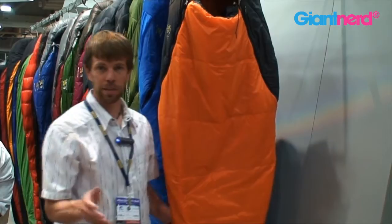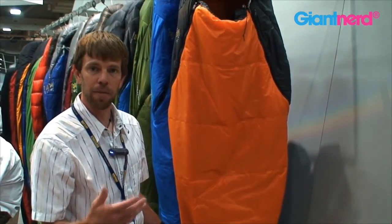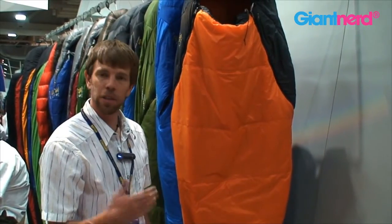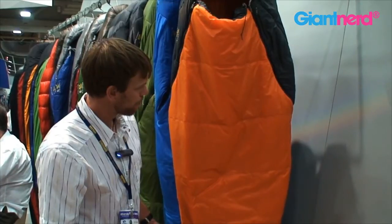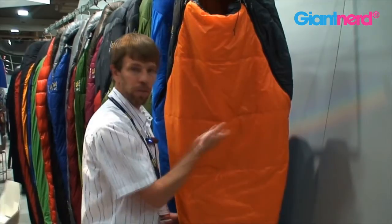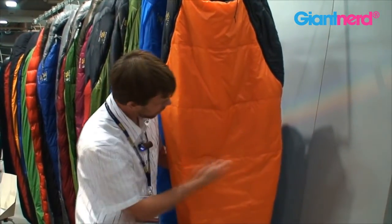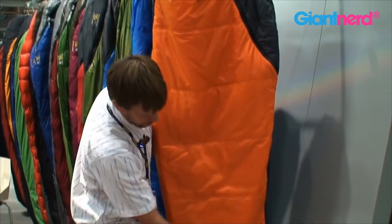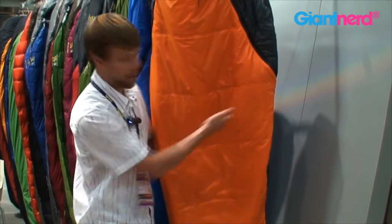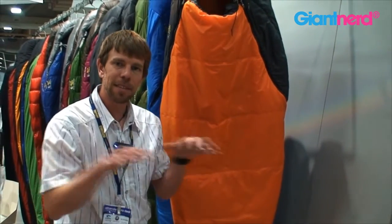A couple of very cool construction things concerning the Ultra-Lamina: it's designed to be a bag that attracts that light and fast customer — somebody that's maybe looking to do the AT trail with a very small pack. Instead of using a traditional sleeping bag construction of baffles, we've laid the insulation in one giant bat of insulation and then welded it in place in strategic places across the bag. What that does is allow the insulation to be consistent throughout the bag, and no cold spots appear.